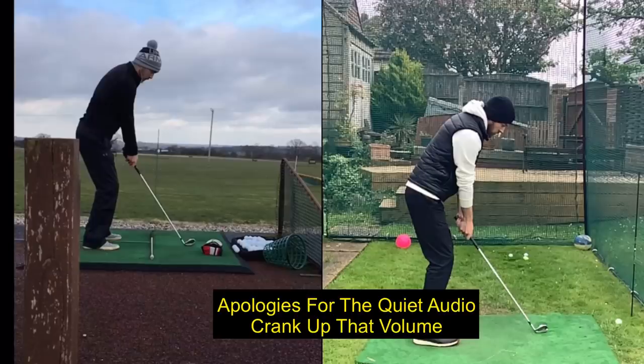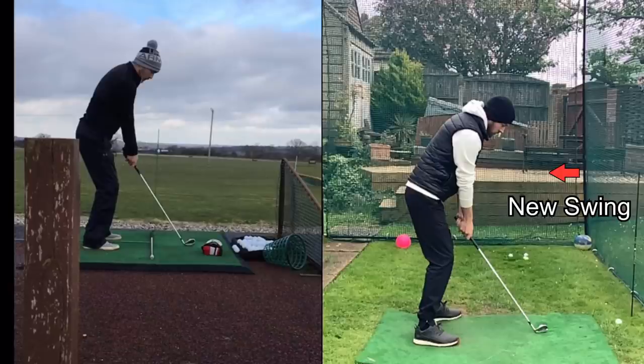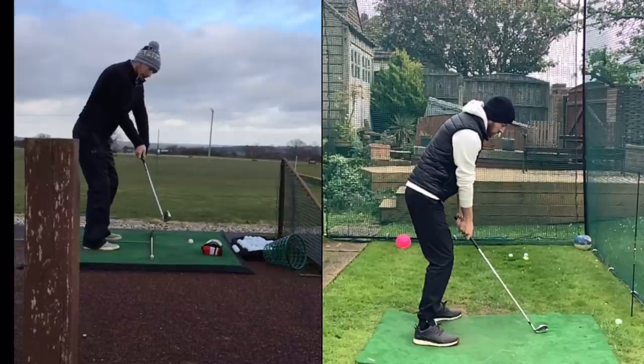So let's have a look at these two swings. On the left-hand side is me from about five years ago, and on the right is me from today. We're going to go through these swings side by side and see two things that are very different — two things that if they are slightly off, they will stop your body's ability to rotate.